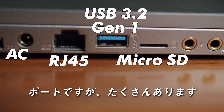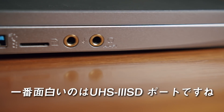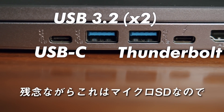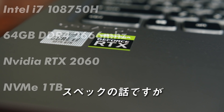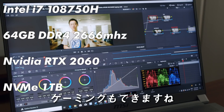For ports, there's a lot. Most interestingly is the UHS-3 port. Unfortunately, this is micro SD. It would have been nice to have a regular SD port instead of micro, to avoid the use of USB dongles. For specs, this thing is definitely powerful enough for 4K editing and some gaming as well.